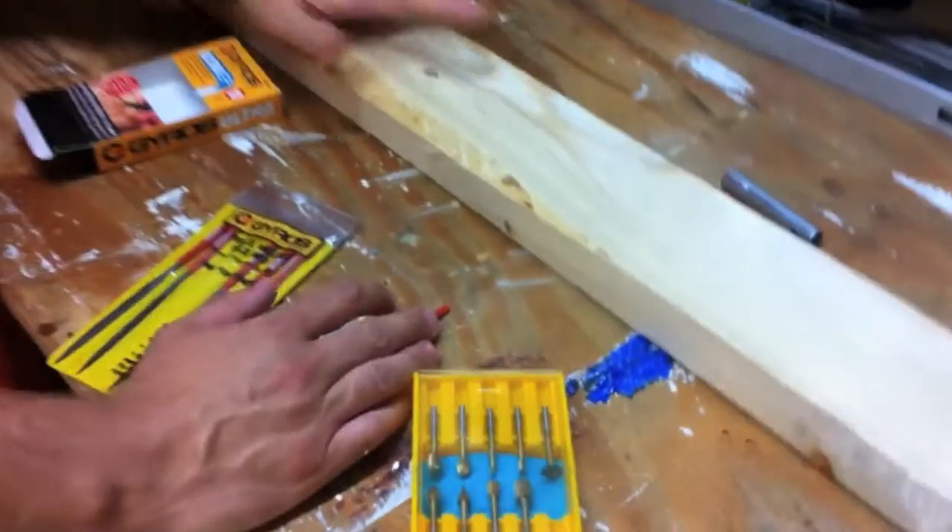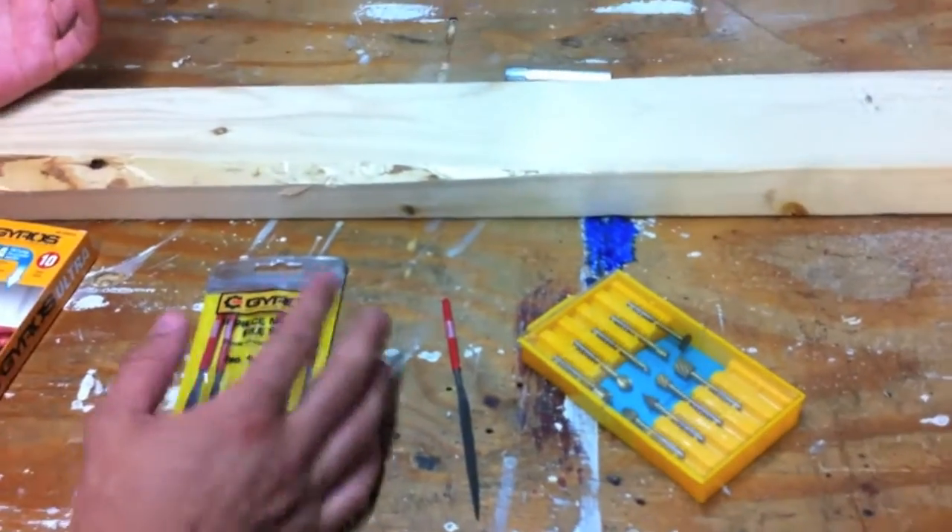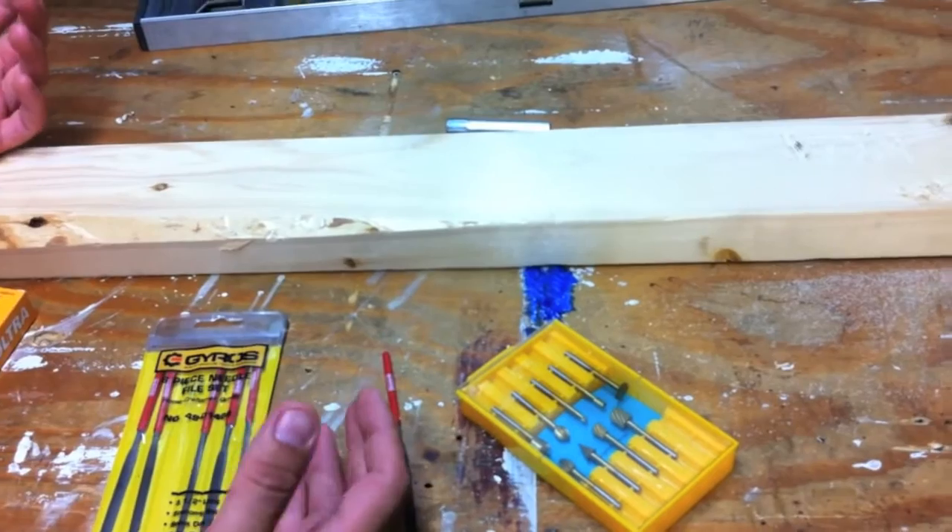What's up everyone, it's Dan with Tools in Action. Eric is my cameraman today. Today we're going over some more stuff from Gyros Precision Tools. You may have seen them around before — they've been around for years. They do real precision stuff.